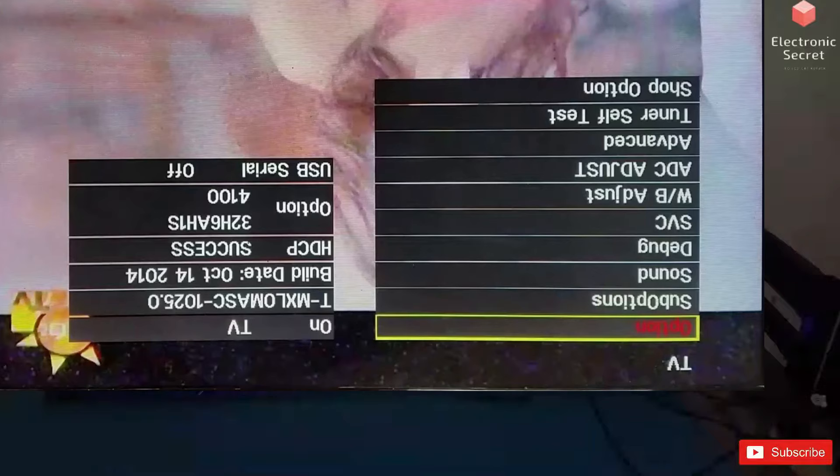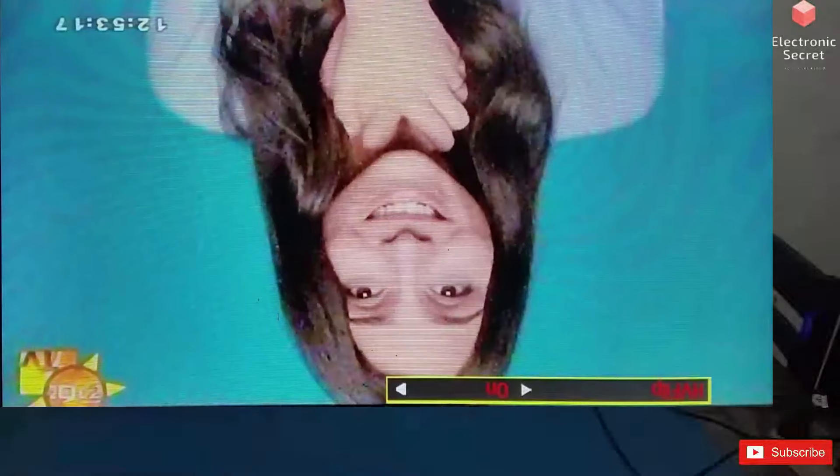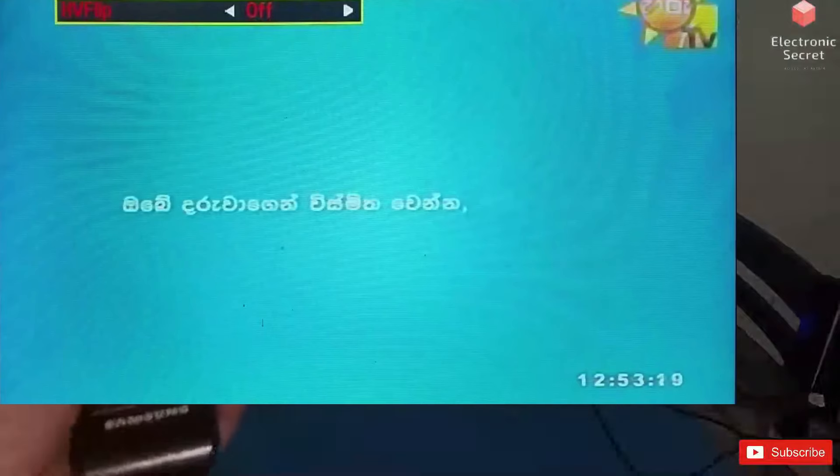Then press option, then press MRT option, then go to HV flip. If it is on, turn it off; and if it is off, turn it on. Your picture will be flipped or inverted and come back to its original position. Goodbye viewers.